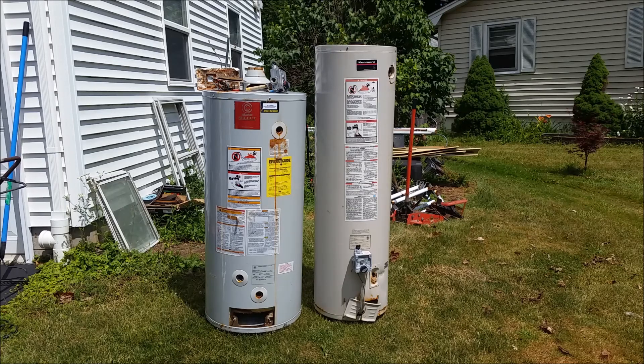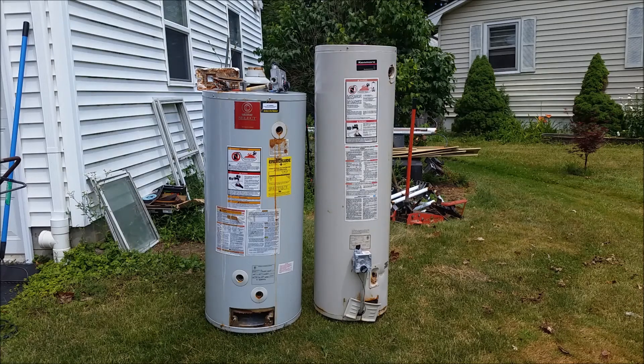Hey everyone, today I'm going to be talking about traditional tank hot water heaters. These will usually last about 15 to 20 years, but the reason I'm talking about them today is I had an amazing coincidence happen. The tank on the right is 23 years old — that's a long life for a hot water tank. The tank on the left is only 14 years old. The coincidence is they both went within four days of each other. The one on the right is from my own home, the one on the left is from one of my rental properties. So I had an exciting week.